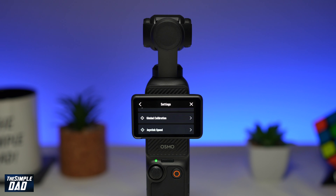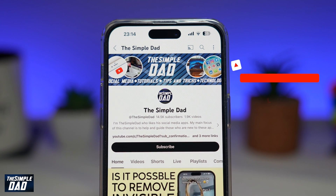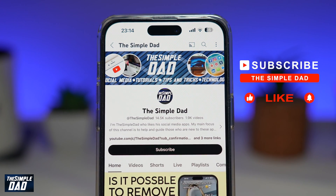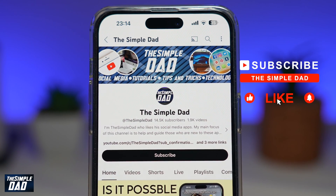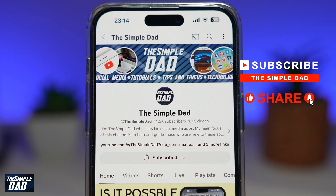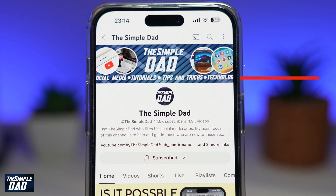So there you go, that is how to calibrate your gimbal on your DJI Pocket 3. If you're new on the channel and you want to find out more about your iPhone, your Android phone, or any other social media apps, don't forget to subscribe to this channel. Hit the like button if you find this video useful. Thank you for watching and see you in the next one.